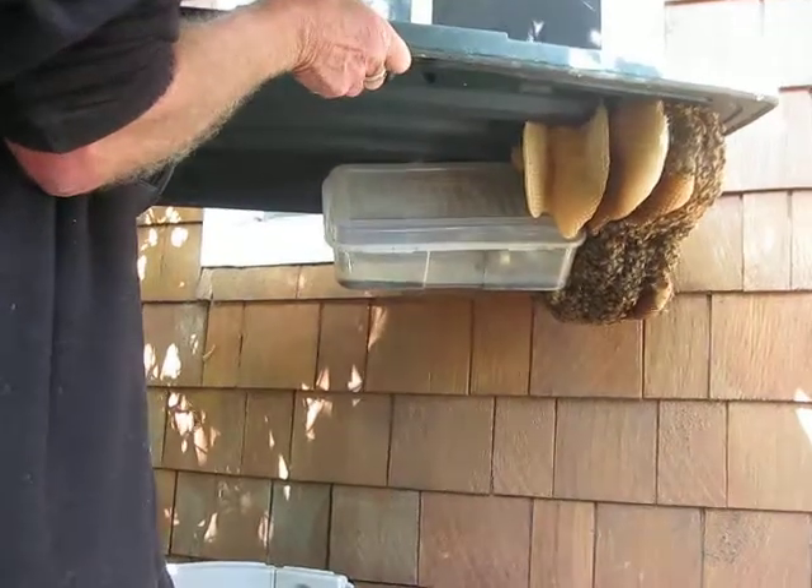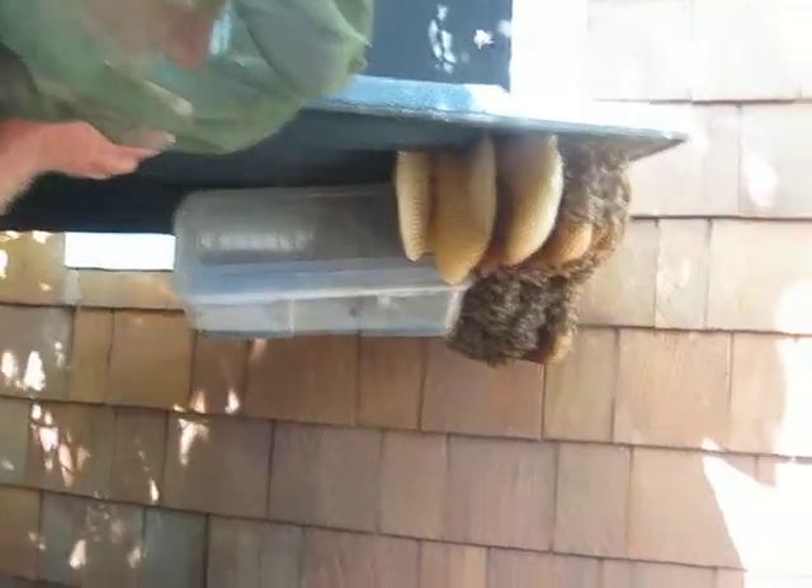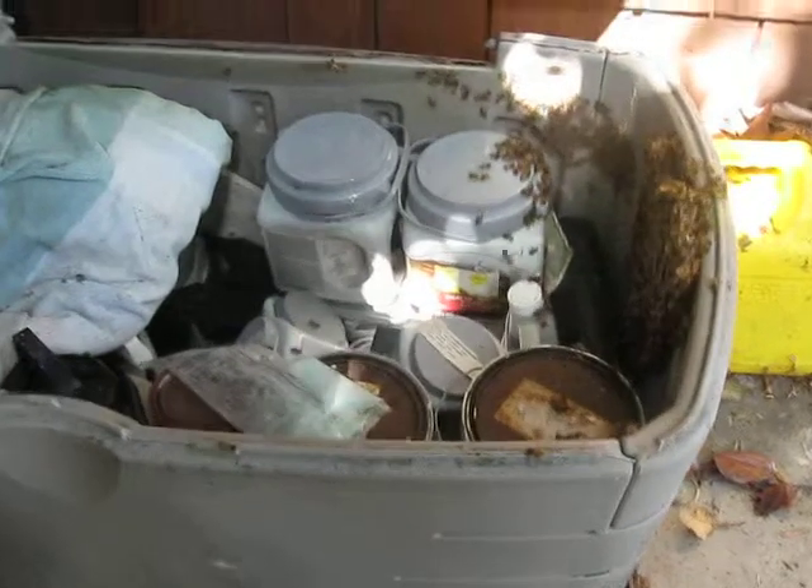So there's another frame of honeycomb in the box. And so that one did break off. We'd have to take it also. Can you see inside there? Mm-hmm.